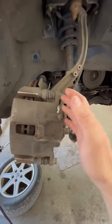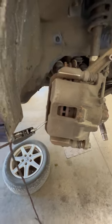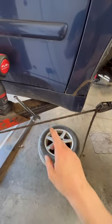No more bungee straps. I've got this out of the way — I've already got that unbolted from the knuckle so it doesn't pull on the hose. Yeah, these are amazing rope ratchets. I'll post a link for y'all if I can find them.